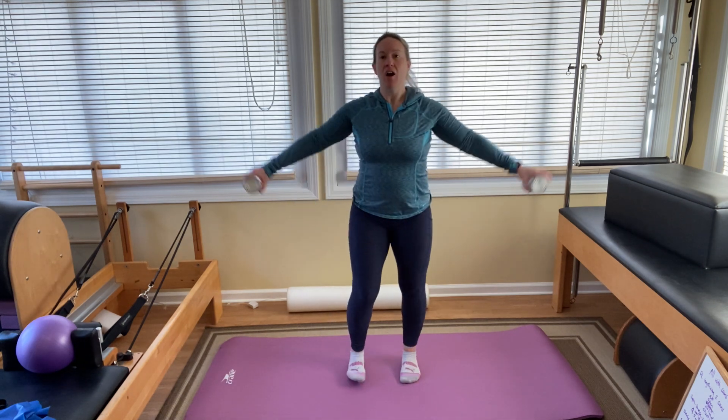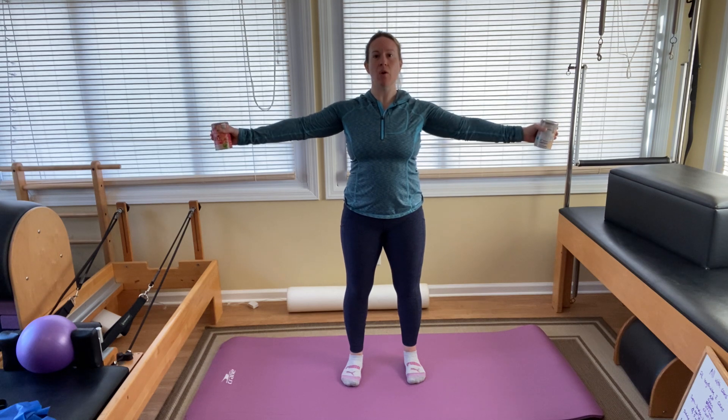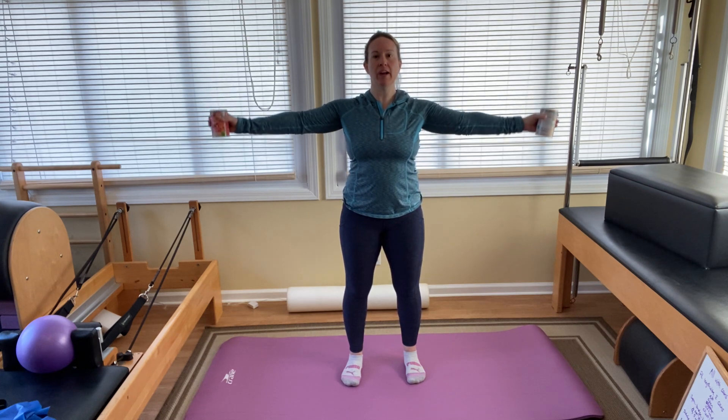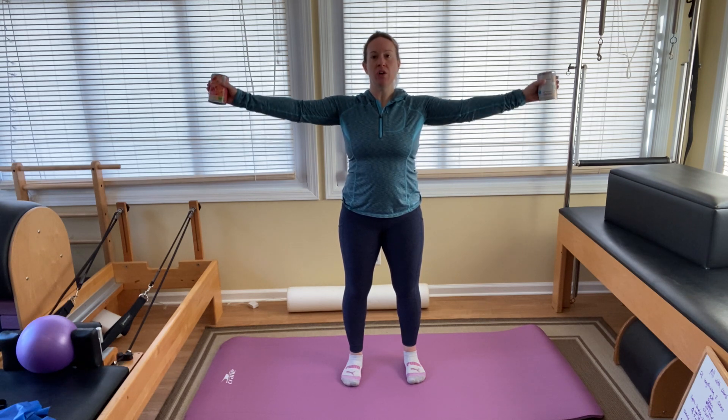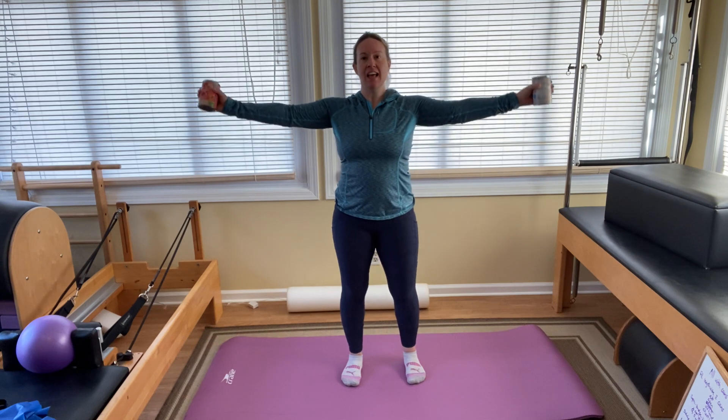Coming on up. Arms out to the side, palms facing me. Lift up and down: one, two, three, four, five, six, seven, eight, nine, ten. Ten more: two, three, four, five, six, seven, eight, nine, ten.